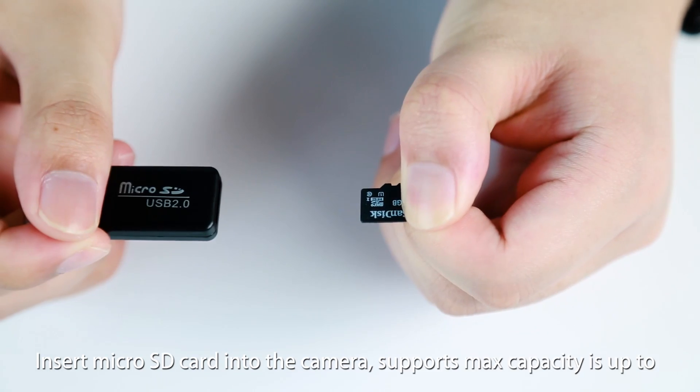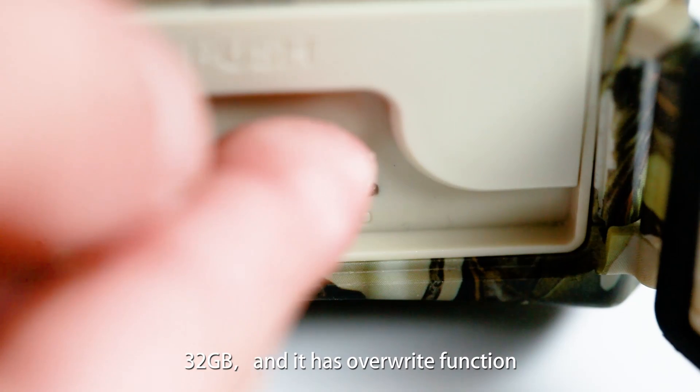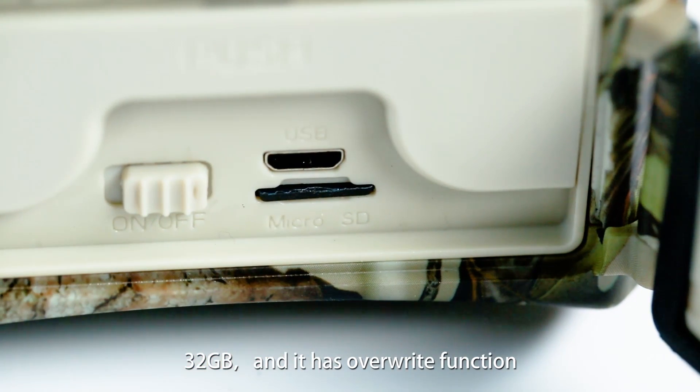Insert the micro FD card into the camera. Storage max capacity is up to 32GB, and it has a right function.